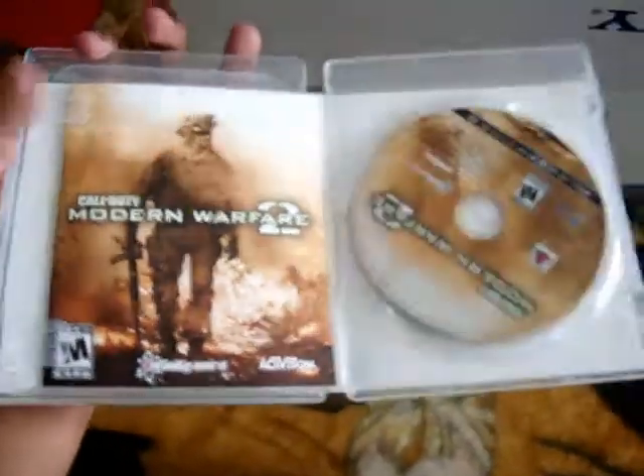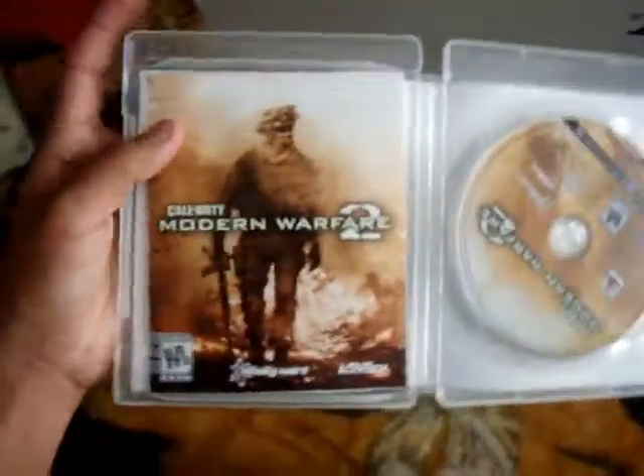Thanks for watching me unboxing my PlayStation 3 with Modern Warfare 2. Hopefully I'll see you. Bye.